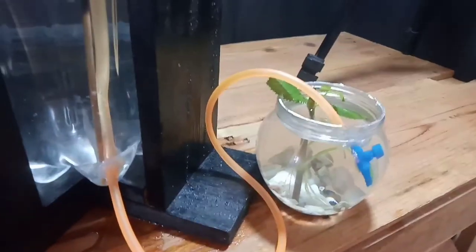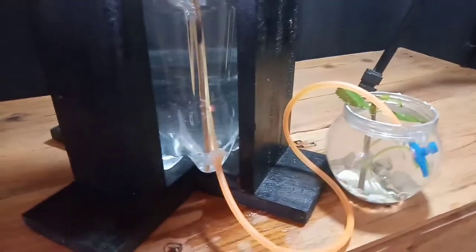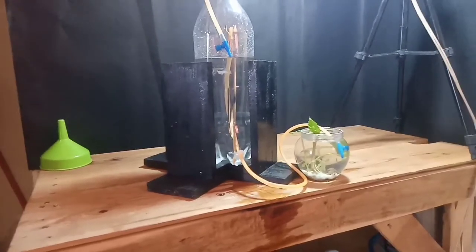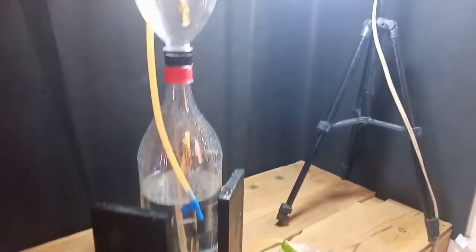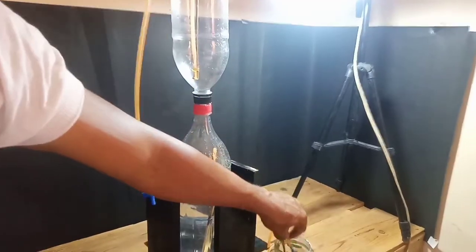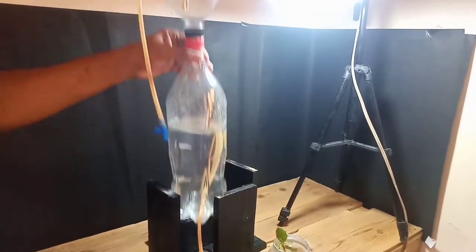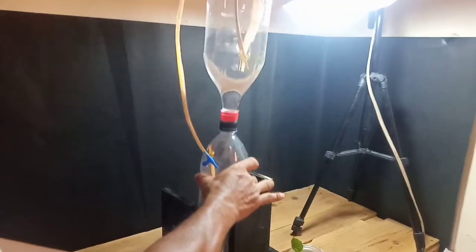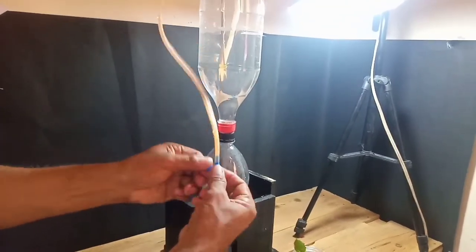Hindi na po kailangan gumamit kayo ng motor pump o air pump. Wala na pong tubig na lumalabas — ubos na po yung tubig na nasa taas kaya babalik ta rin po natin — at wala na rin pong hangin dito. Dalawa pong koneksyon — magkaputod po yan. Magkasang tubig, kasarado po muna natin.